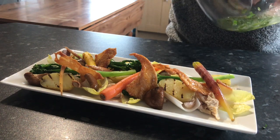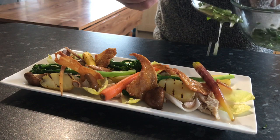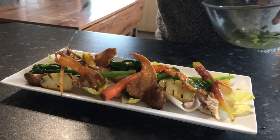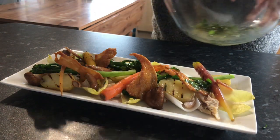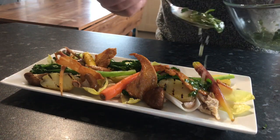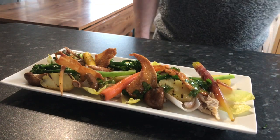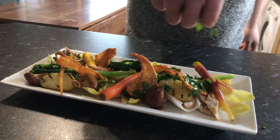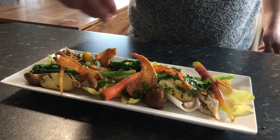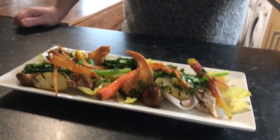Followed by the roast chicken, and the lemon and parsley dressing. Finished off with some chopped parsley as well. And there we have my take on a roast chicken salad. Enjoy.